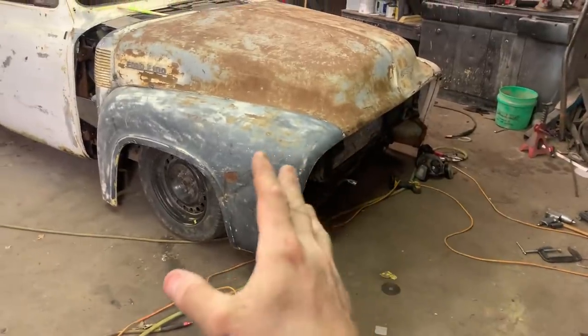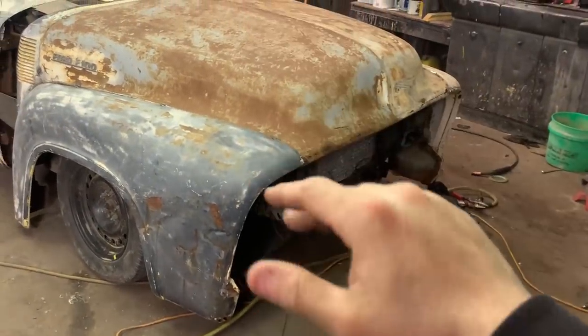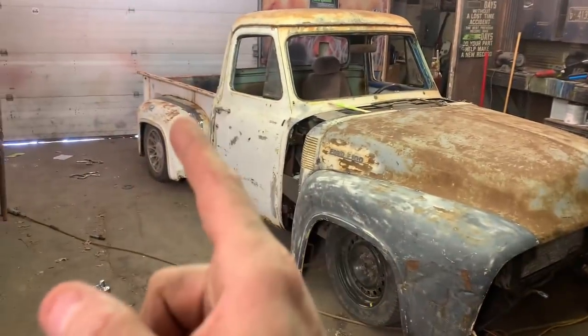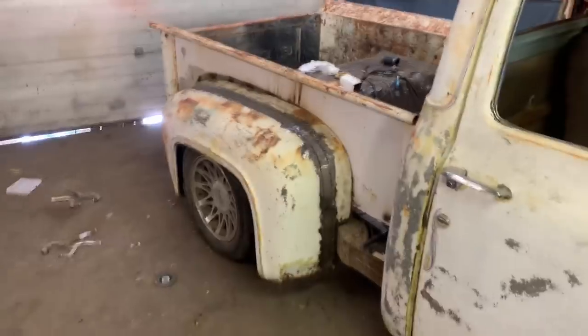I'm also welding in these front braces — I just cut them loose, narrowed them, took about a half inch off, dropped it down, and now I can just weld those back. I'm also going to finally mount the rear fenders. They're still just kind of sitting on there, not bolted or anything.